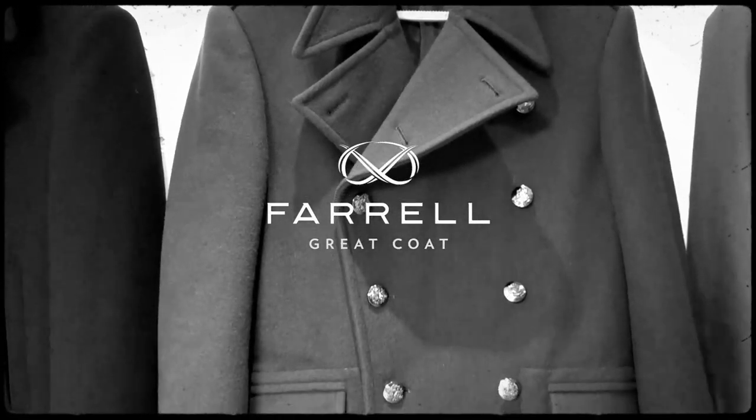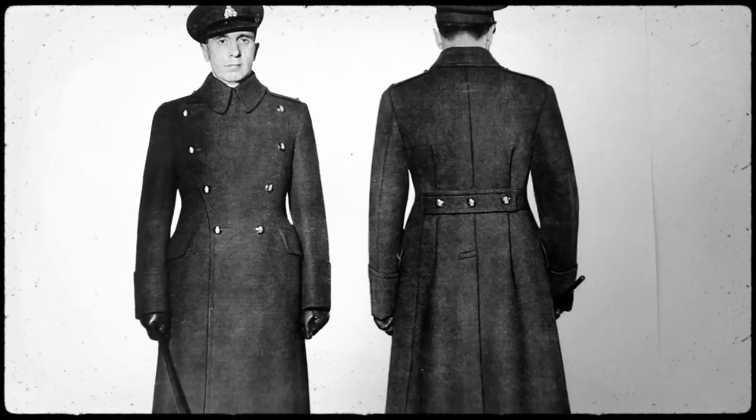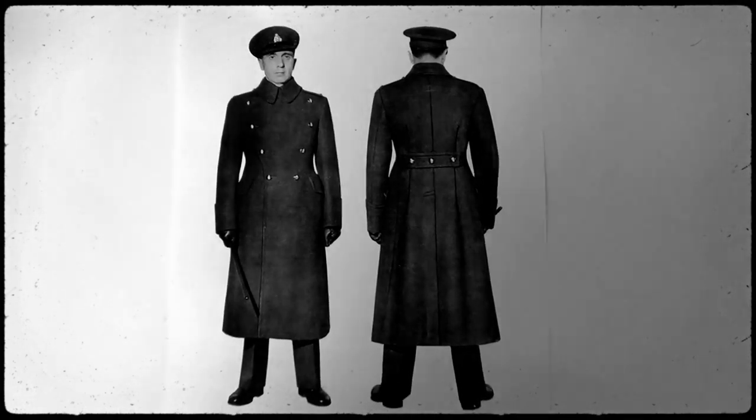So this is our greatcoat. It has obviously very strong military influences. When it was first made it wasn't standard issue for every single soldier — it was something that officers commissioned as an extra piece of kit for themselves. But later on it became a standard issue.